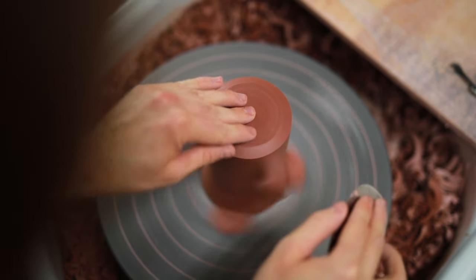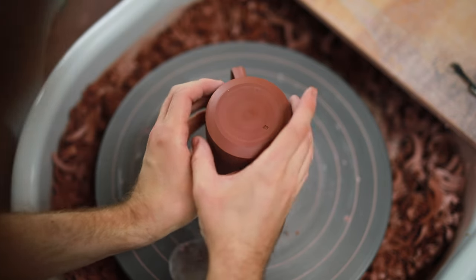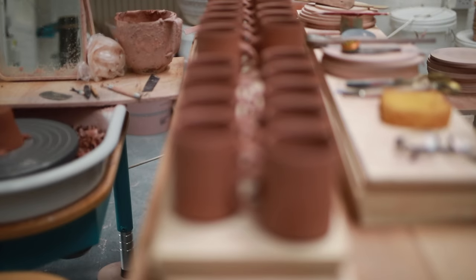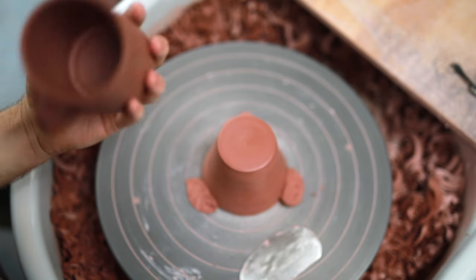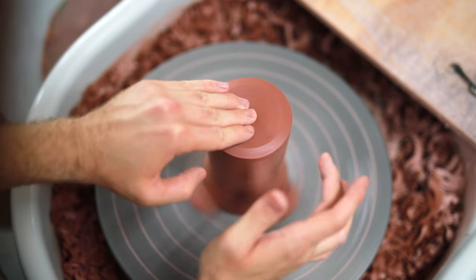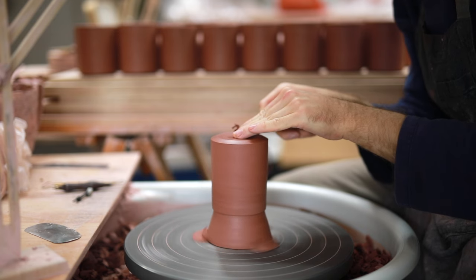It really only takes about 10 or 15 seconds per mug, so it doesn't take long to finish off the entire batch, and it really adds a lot to their quality of finish. I always believe the base of the mug is just as important as any other part of the vessel and should be finished with just as much care. Especially as the rest of the piece is going to be covered in a veneer of glaze, the exposed clay at the base needs to be left neat and tidy.